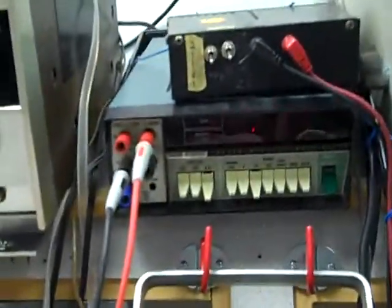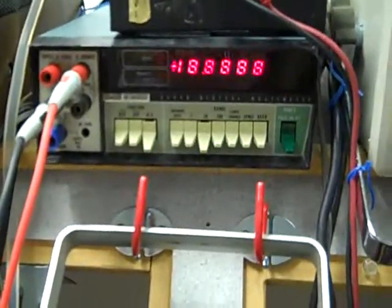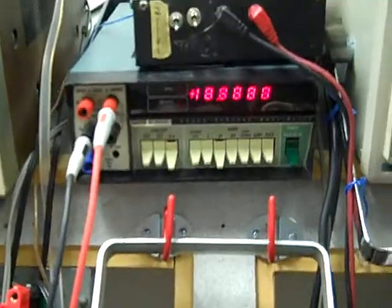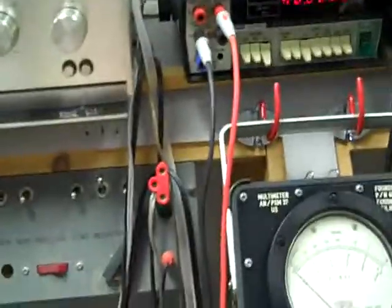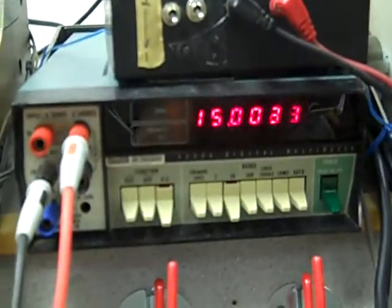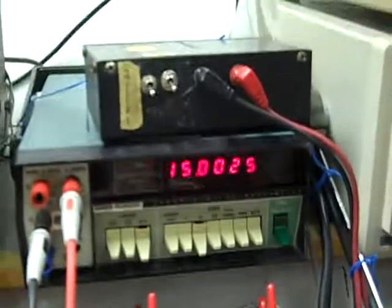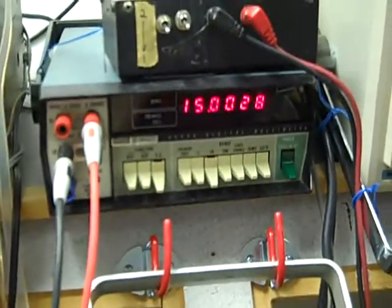Now here we have a Fluke 8800AF, which I bought about a year ago, and which was claimed by the seller to be very, very accurate, and that's been my experience with it. We have here what I consider a verified 15,000 ohm resistor, and according to the Fluke, it's very close indeed. It will vary a little according to room temperature — I've had it measure 15,001 ohms, for example.